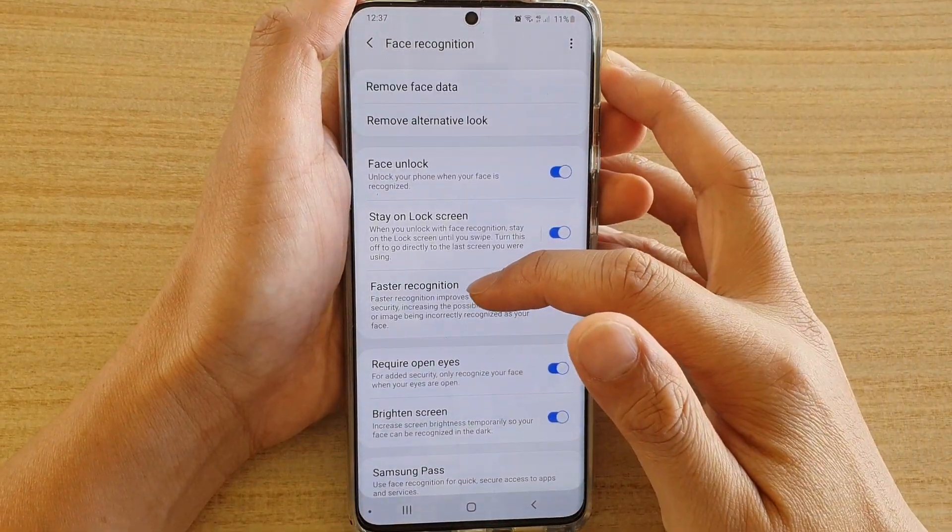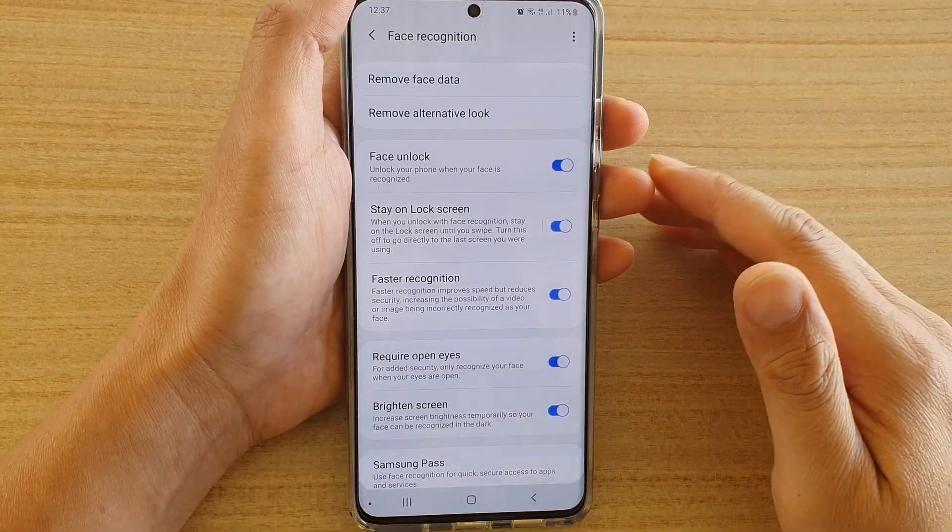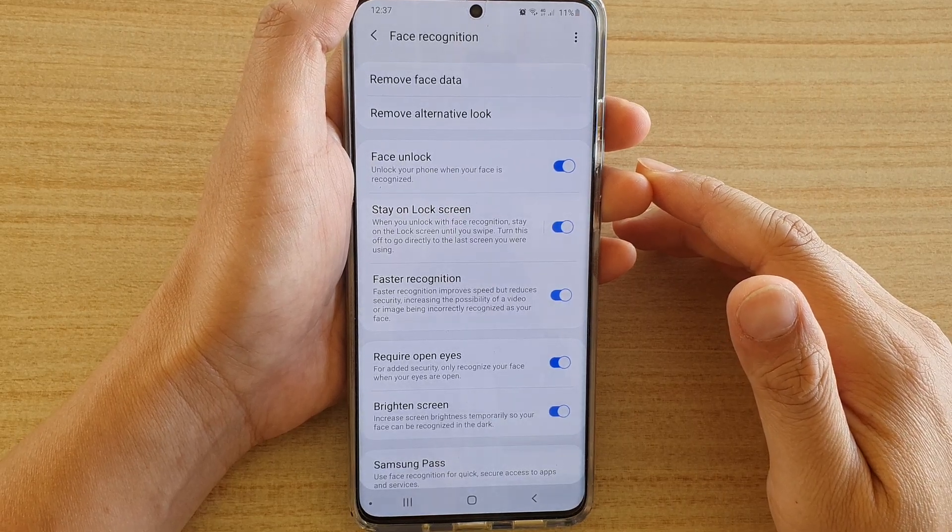How to enable or disable faster recognition for face unlock on your Samsung Galaxy S20, S20 Plus, or the S20 Ultra.